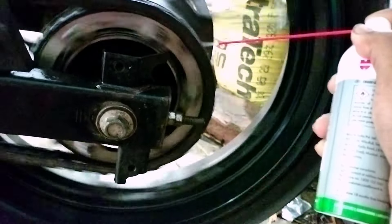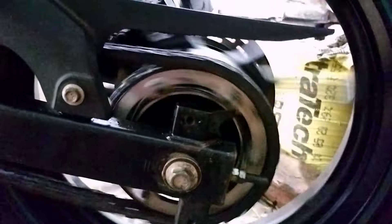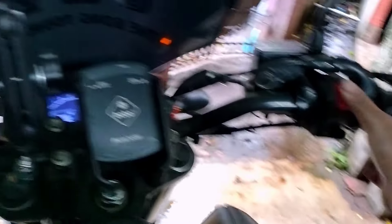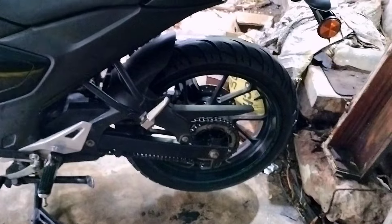Now after waiting for a while, as you can see all the dirt has come out of the chain. I am going to use the chain lube now — the process is the same as the chain clean. Turn on the bike, pull in the clutch, put her in first gear, release the clutch slowly, and shake it a bit. That's it! Now I am going to turn it off and put her in neutral again.